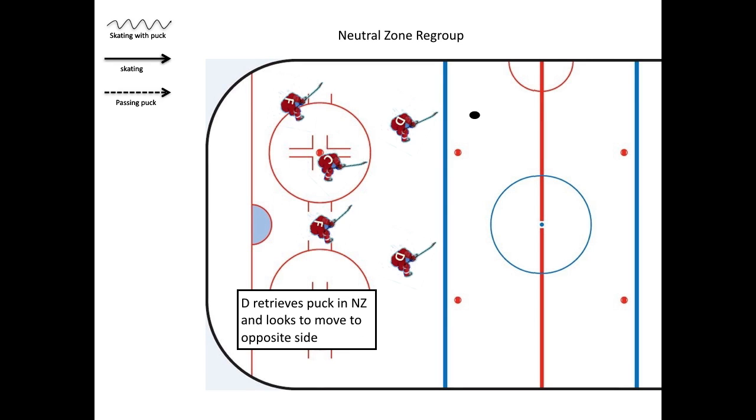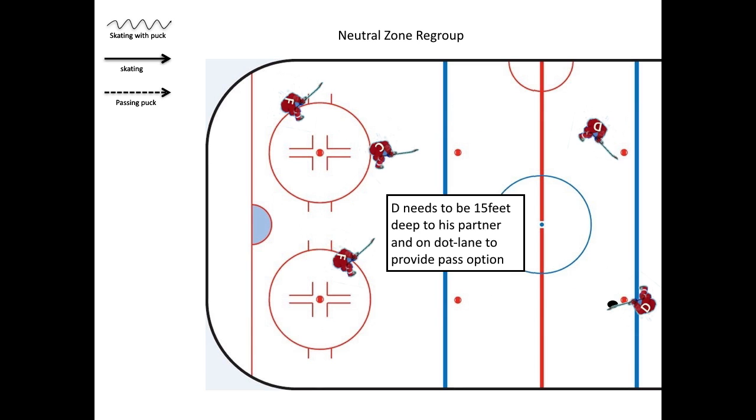In the neutral zone regroup, the object is to take back space and move the puck to the opposite side of the ice. His partner needs to be about 15 feet behind him and on the opposite side of the ice to provide a pass option for him.